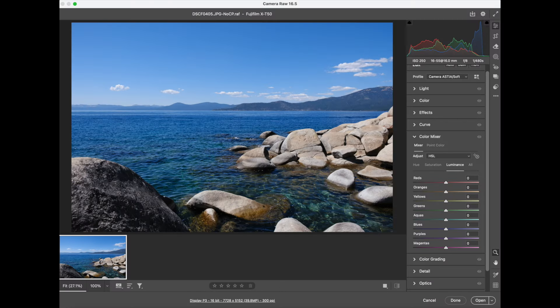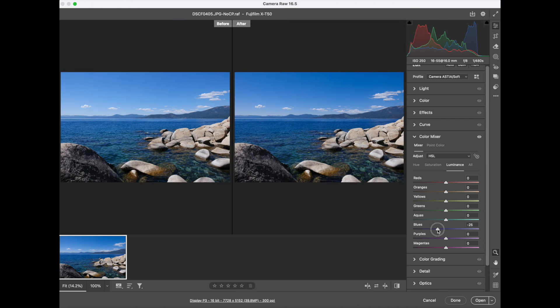This setting also doesn't affect raw files. It's primarily for photographers using Fujifilm cameras for their amazing JPEG capability, but it can help you preview what your raw file could look like when processed. When you get back to your computer, you can pull down the luminosity of the blue colors and get that same effect — so this setting will help you preview that.